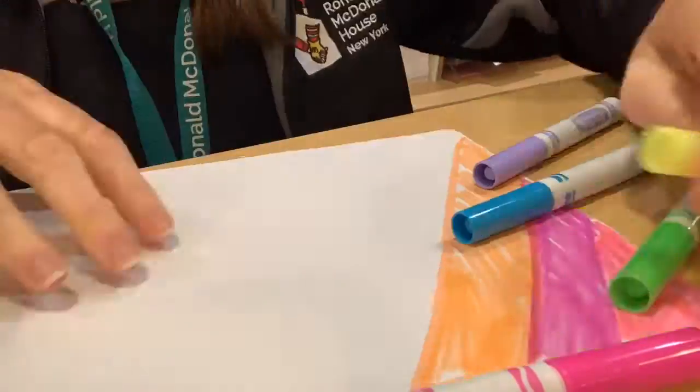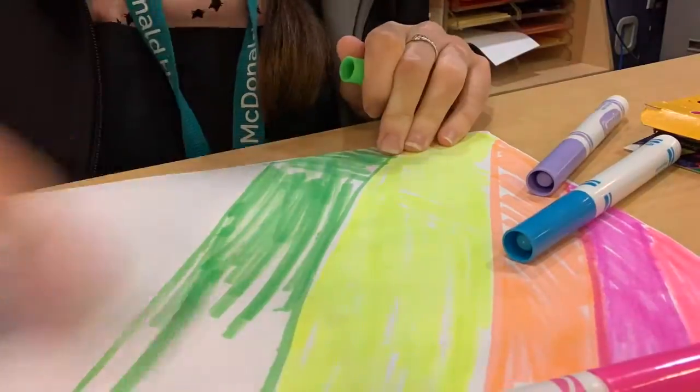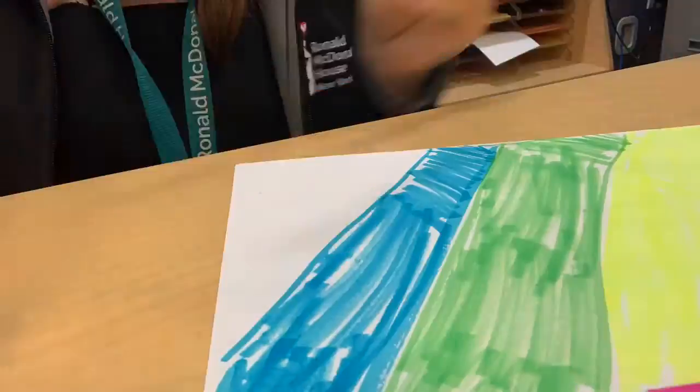The first thing we want to do is take our piece of paper and just decorate it however you want. I'm going to do a bunch of fun rainbow colors. Make sure that one whole side of the paper is completely decorated, and then we can get started with our next step.